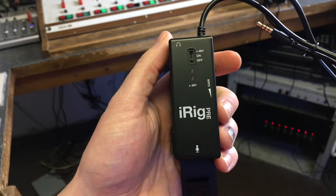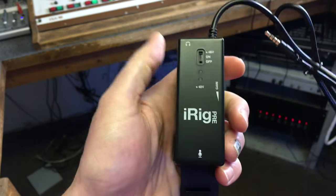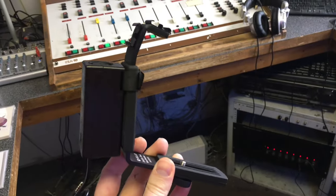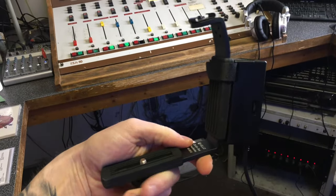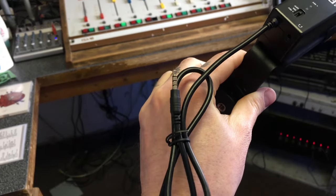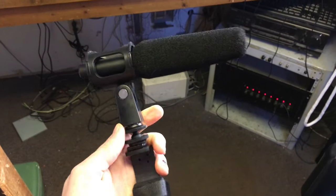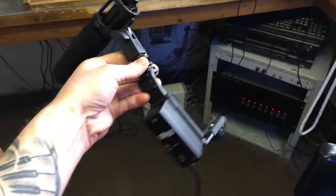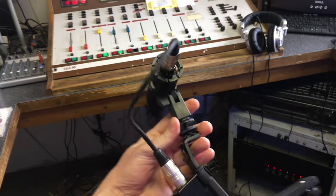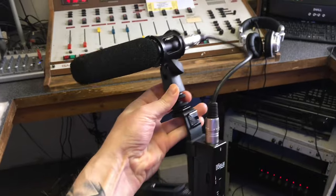This is the iRig Pre — it also has phantom power for powering the mic. I put it on this flash accessory arm for a DSLR, like so. This connects to your phone, the microphone connects like so, and the one-foot XLR cable connects easily and stays out of your way.